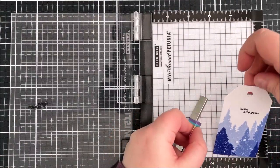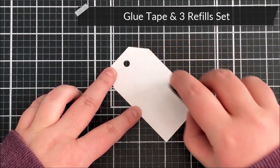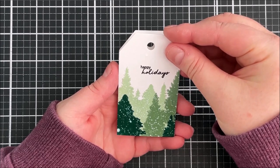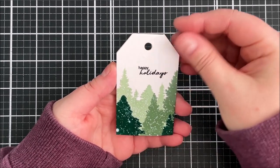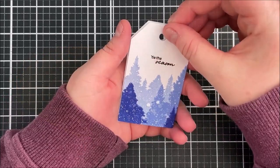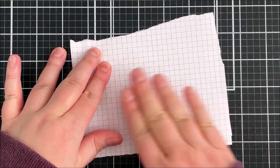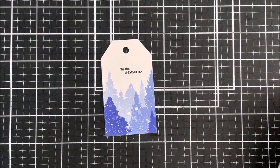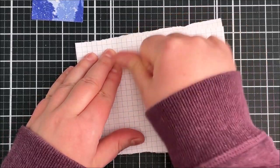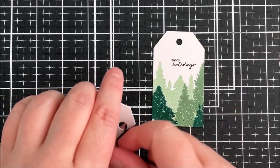I set both tags to dry for about five minutes — they're still not completely dry, so I'm being careful as I adhere another tag onto the back of each. I like to do that so the back is really nice and clean, somewhere to write a personal message. I've added some glue tape onto the back of the other tag, then lining them up carefully from the top, and placing scrap paper over the top so I can press them down without getting my fingers in the ink. Then to finish off, I'm adding some black twine through the top and tying it in a bow at the front.